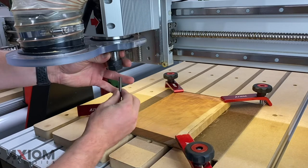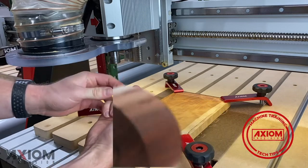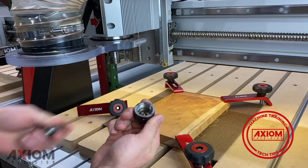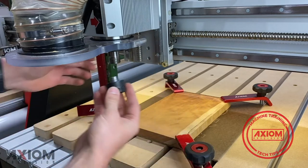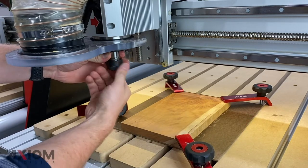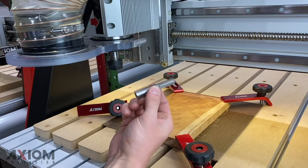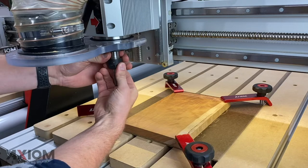Now we can remove the v-bit and the collet, as we were just using it for our setup. Another tech tip here: when removing the collet, make sure it snaps out of location and the new one should snap in place to the bottom of the collet nut before threading it up into the spindle. At this point we can go ahead and insert our bit — in this case a half-inch core box bit.